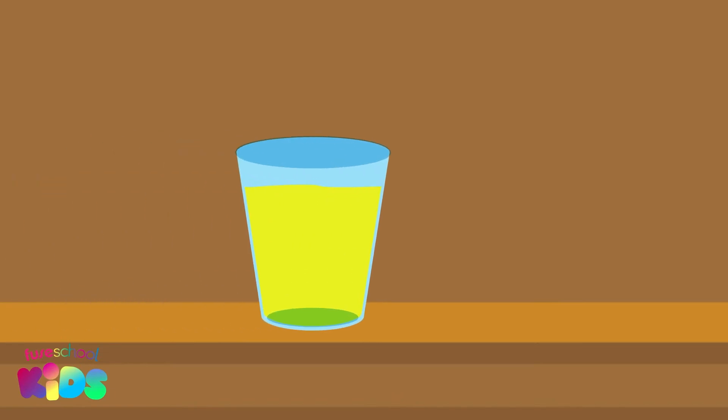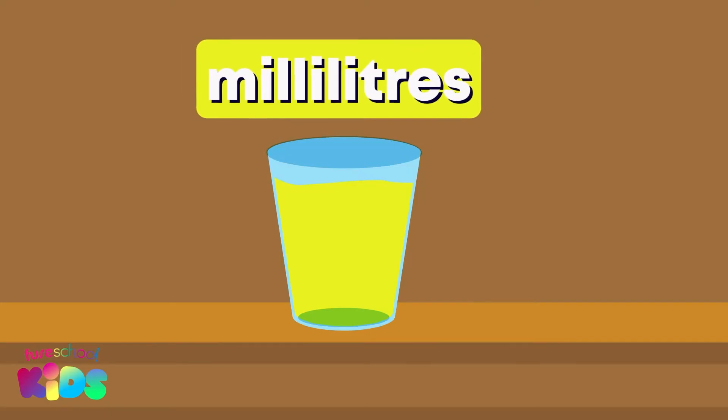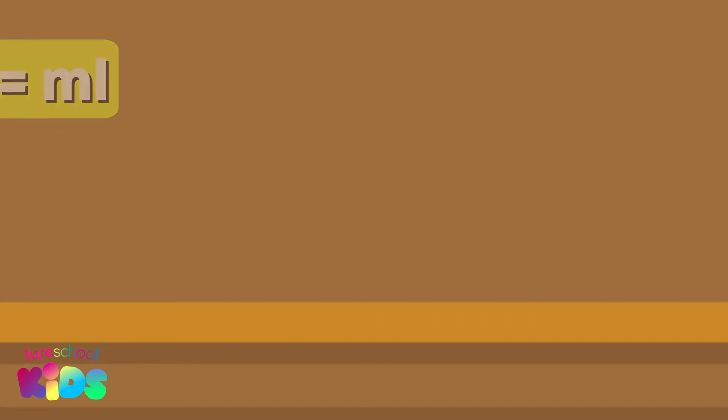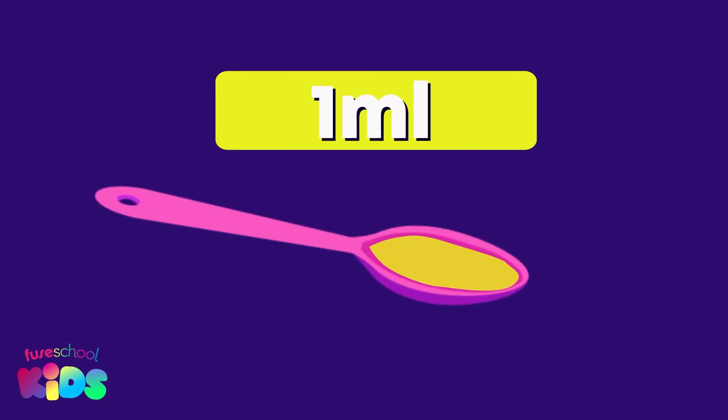For smaller containers, we can measure capacity using the standard measuring unit, milliliters. Can you say milliliters? We show milliliters by writing ML. This tiny teaspoon holds exactly one milliliter of super sour lemon juice.